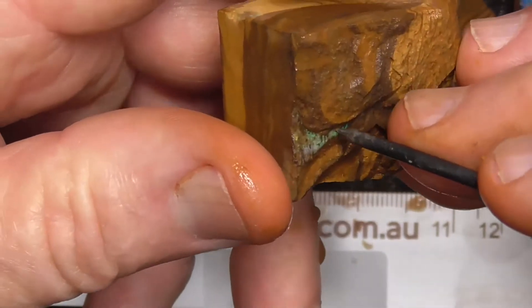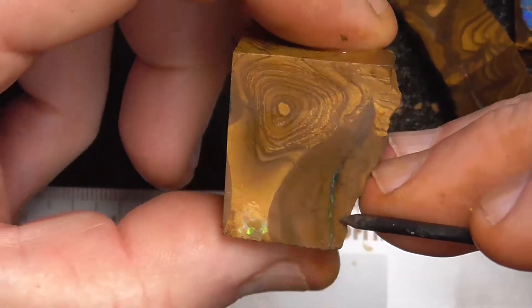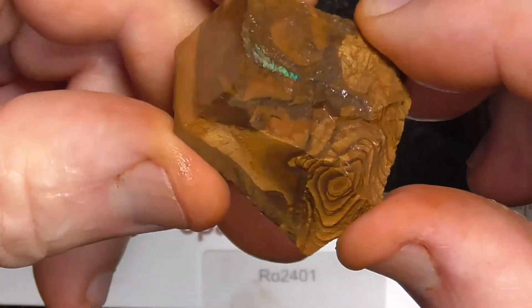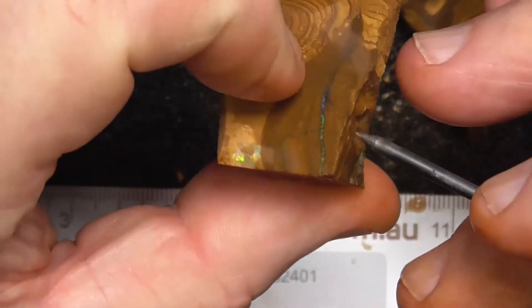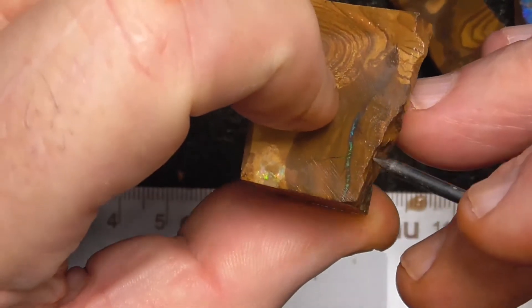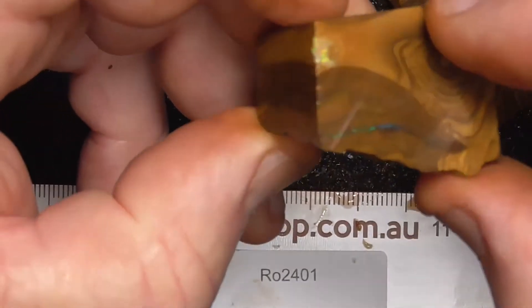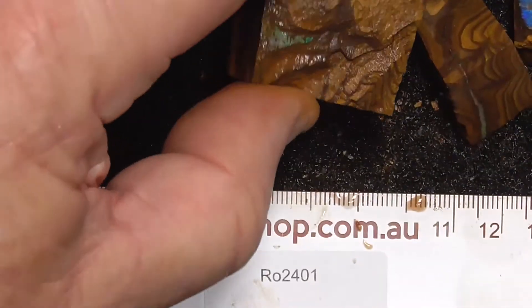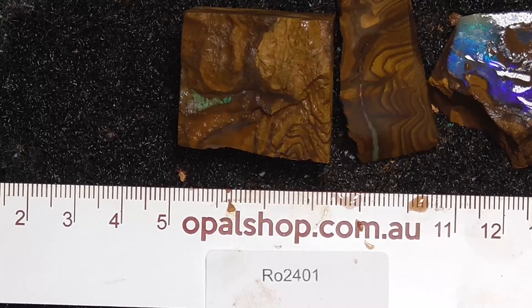This piece has a seam running through it but it's only fairly thin, so basically throwing this one in. It's broken off the rock so close to the edge here that I think you're going to have to just grind it down the way it is, and hopefully end up with a stone. This end over here looks a bit more promising. This sort of material is a gamble, but you can also get a bonus.